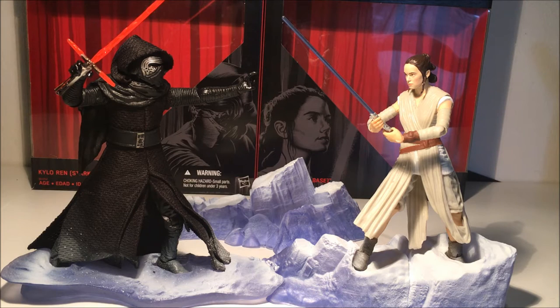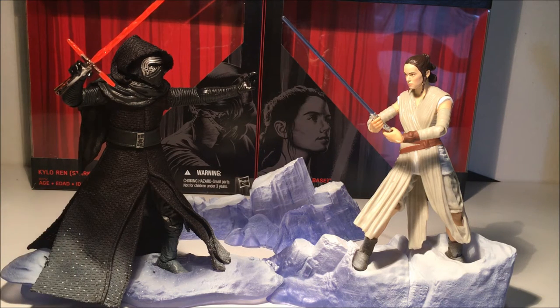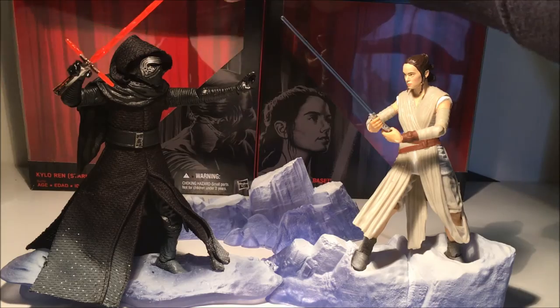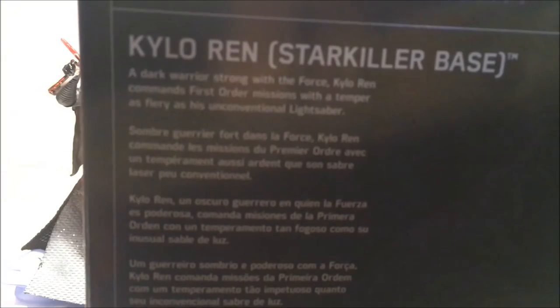I'm probably not going to go into too much detail on the figures, maybe just citing their differences from the regular releases, because aside from that they are the same - varying degrees of different accessories and stuff. Either way, we'll go and have a quick look at the box - this is the one for Kylo Ren.